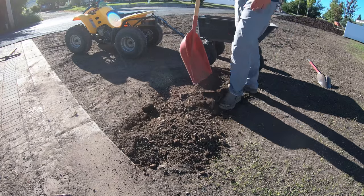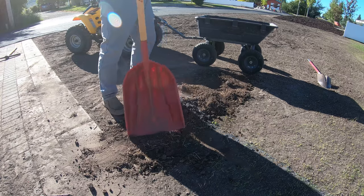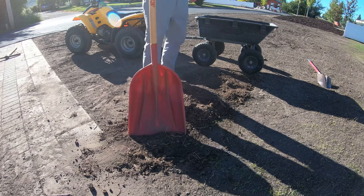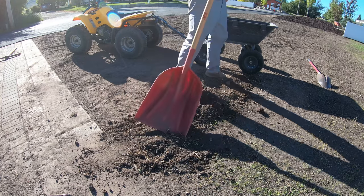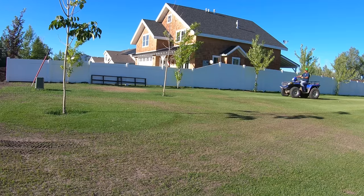It's looking pretty decent right there. There will probably be some settling in this trench, and then I can fill it in with sand next year or next fall.